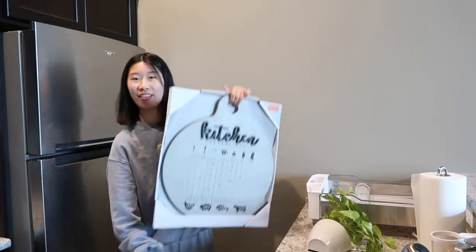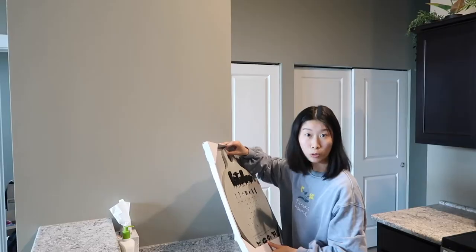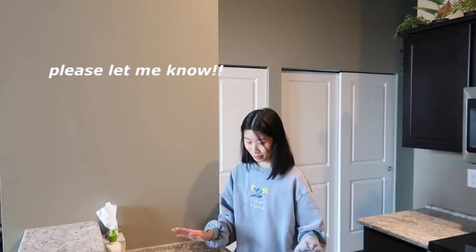I need some advice. Should I put this little conversion chart right here, or should I put it right here? Comment down below, let me know.